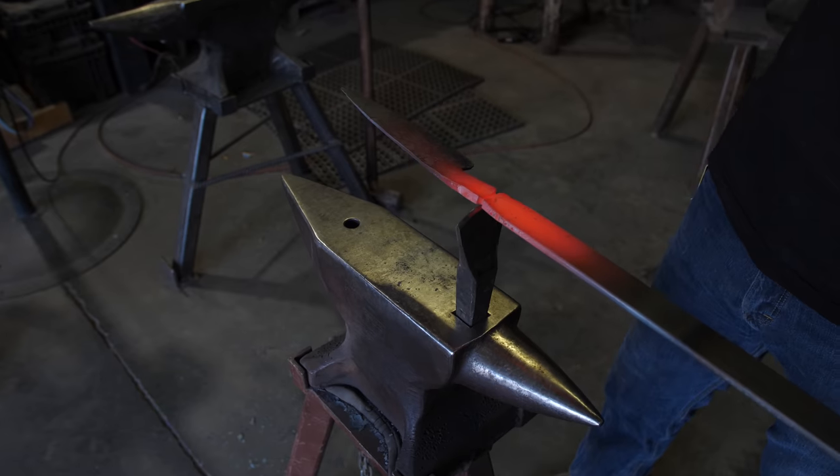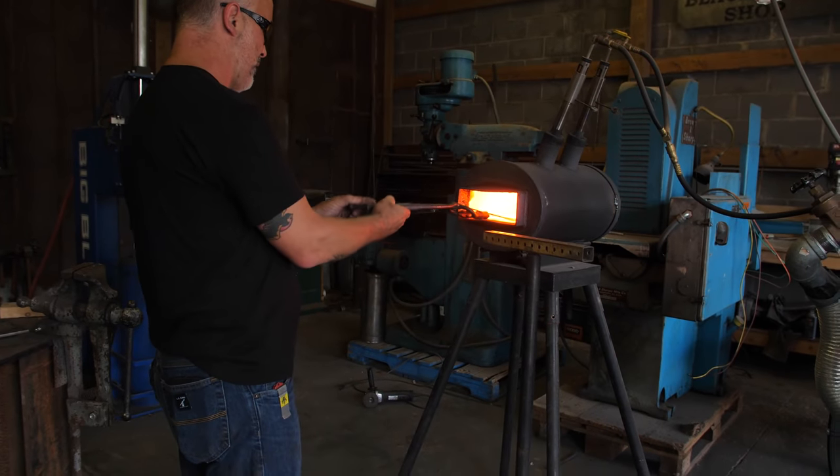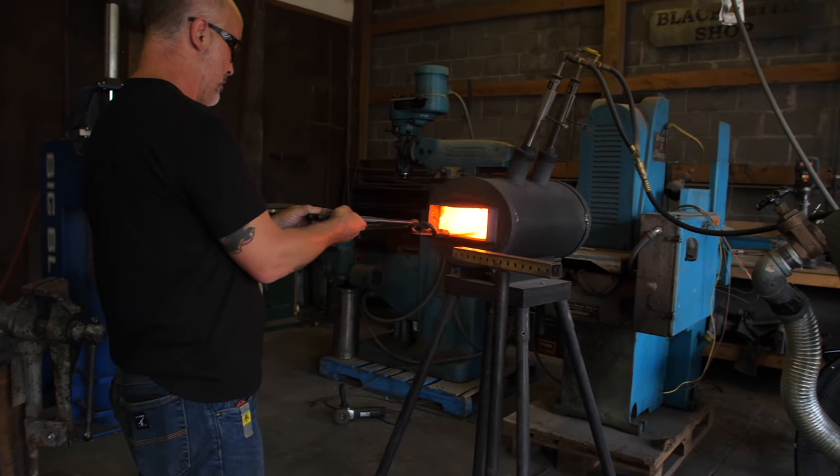I don't like doing it this way, but this is the way I do it. Now what I'm going to do is forge a hidden tang. This tang will have a frame handle — something I like to do because I don't like drilling little teeny holes. So we're going to forge that tang out, straighten the blade out, and then we'll begin our normalizing.